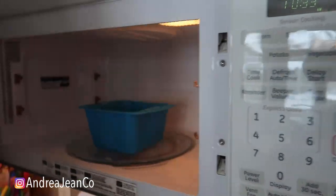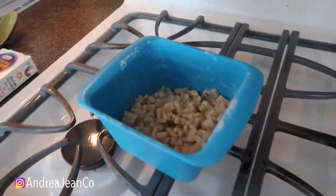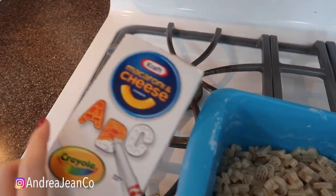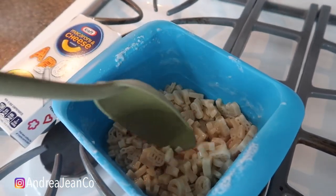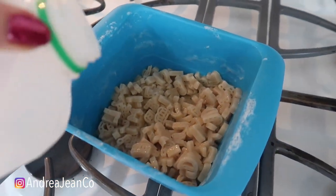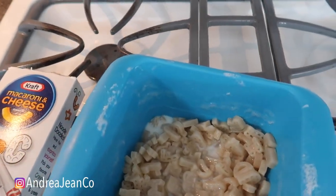Okay, let's go check our mac and cheese. My boys are excited. Now I will say these shapes take a little bit longer to cook. The regular straight noodles cook much faster, depending also on your microwave settings. But you guys, it's looking good, and I don't even measure anymore when it comes to this.